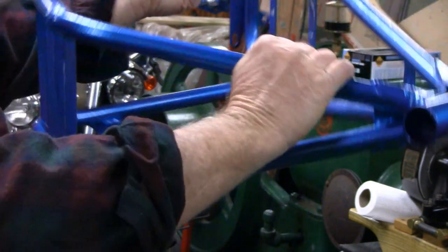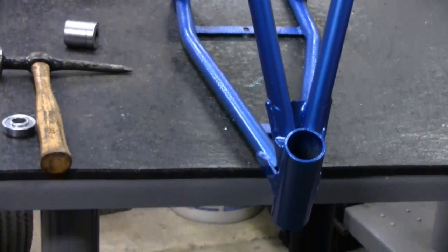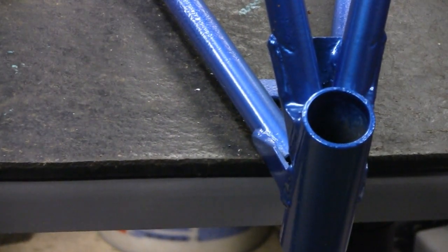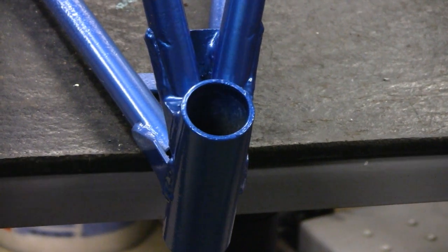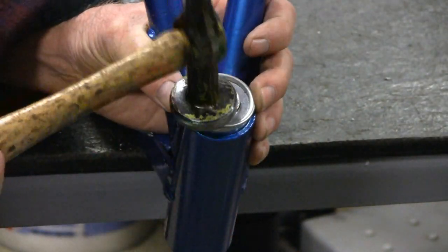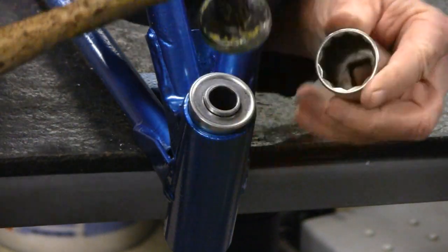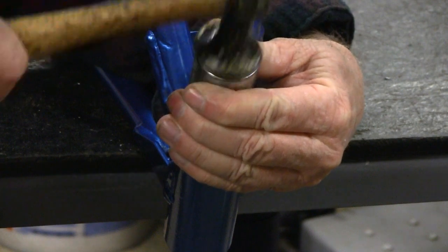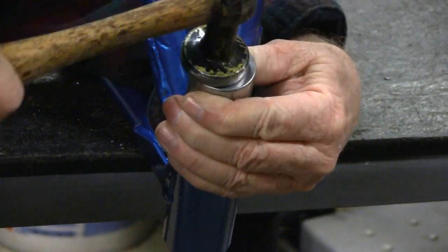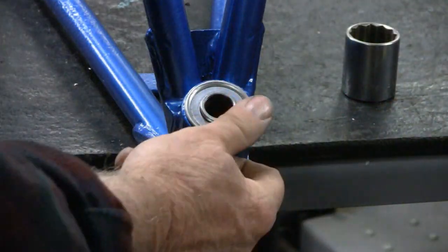Now let's turn it over and do the other one — that should be a little easier. Let's move you guys down here so you can see. There we go. It should be easier since it's a little closer to home. There we go. You can hear it when it hits home. That's an inch and a sixteenth socket there — it's perfect to fit on there.